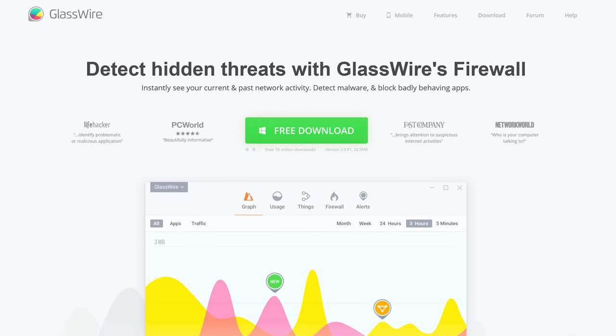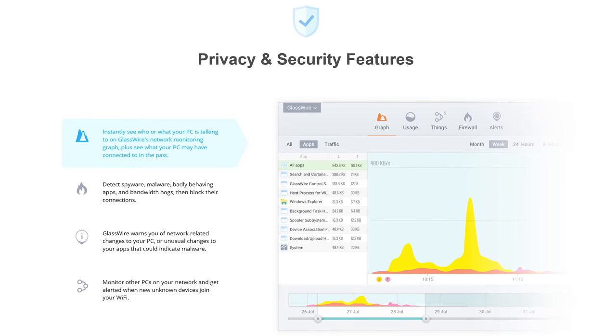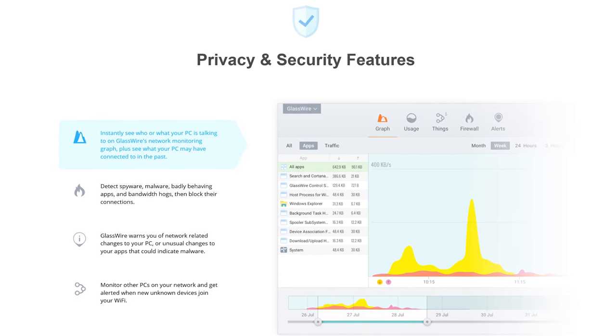You know what's not a gimmick though? GlassWire! GlassWire is a firewall that displays your PC's incoming and outgoing network connections in real time. Use offer code LINUS to get 25% off GlassWire 2.0 through the link below.